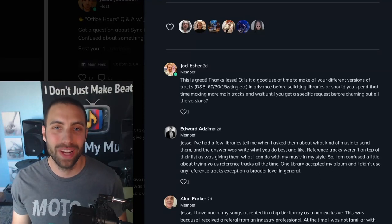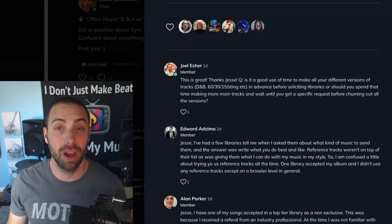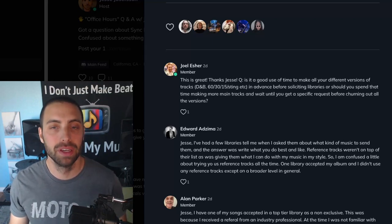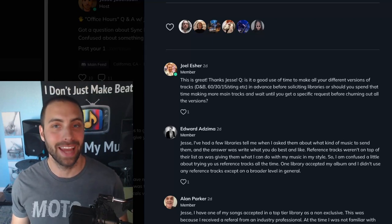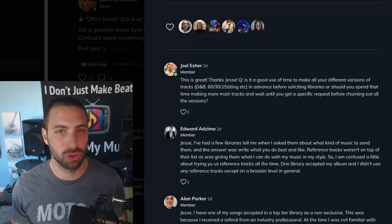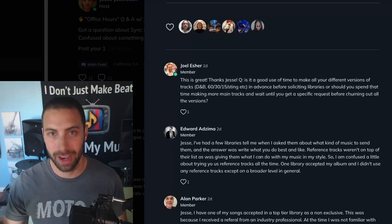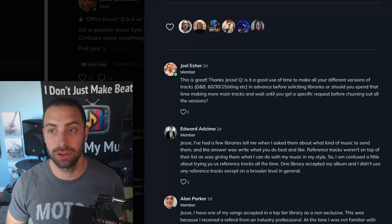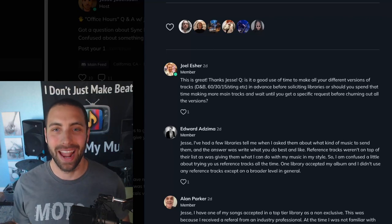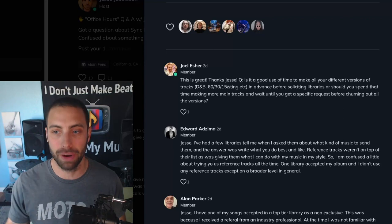We are back with some more Q&A from our Sync Academy members. This is Jesse's Office Hours. If you are in Sync Academy, you can post and ask any question you have about sync licensing, maybe a personal situation or some struggle you're personally going through. I'll do my best through these answer videos to address those and hopefully give you some guidance and clarity on your journey in sync licensing. Let's jump right in.